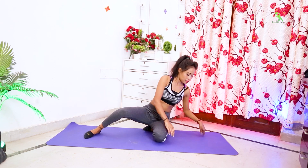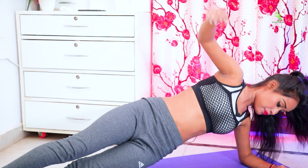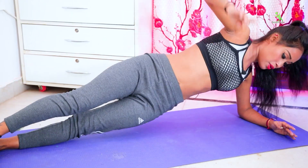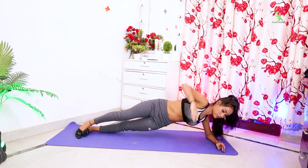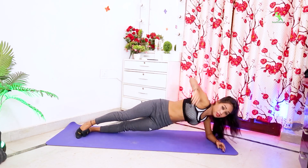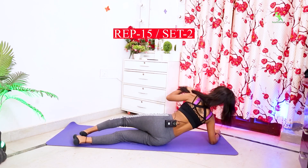Now let's start the next exercise. Make the same exercise — bend and make the legs straight. You can use the right hand to take it downside. Make the same exercise bend and use the left hand.